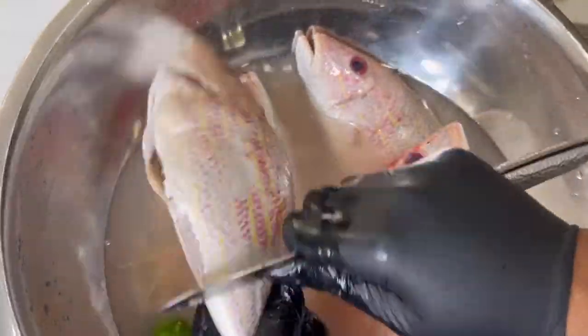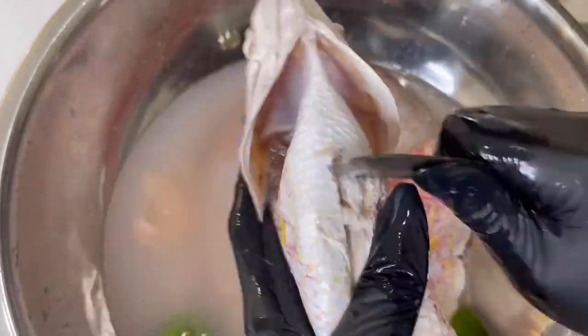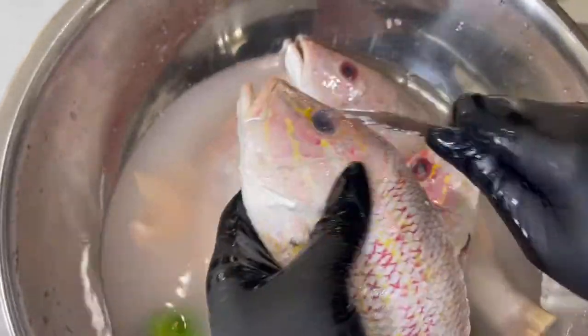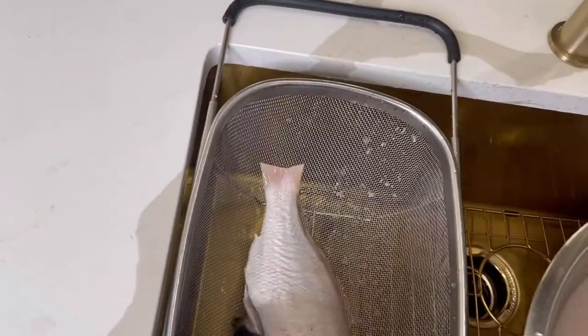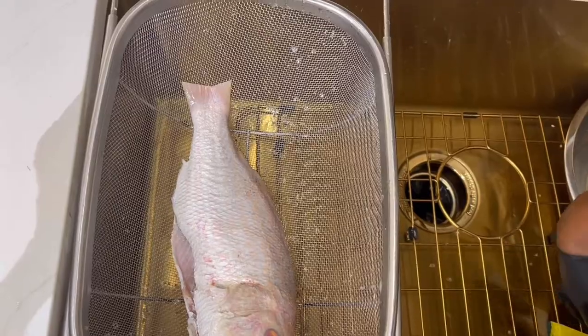Even though you pay the farmer's market that extra dollar to clean them — because if you don't pay the extra dollar, they're not cleaning them, you can look at the price, it says cleaning and non-cleaning fishes over here — there's always scales up under the fish neck, by the head, the tail, that they miss. So you just have to go over them and clean them up well, because nothing worse than eating your delicious meal and then sitting there fighting with scales. I'm going to dump them out of this container and put them in my big over-the-sink strainer, which you can also get on Amazon — it's on my Amazon storefront.